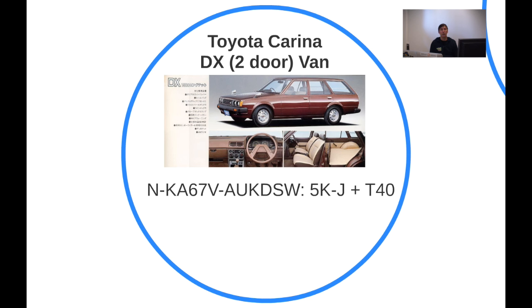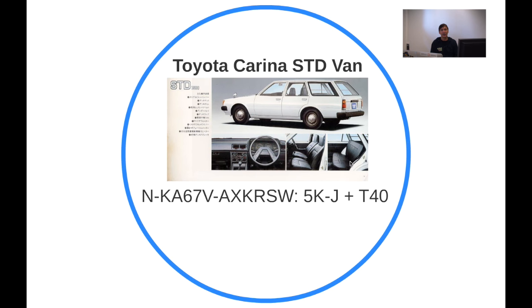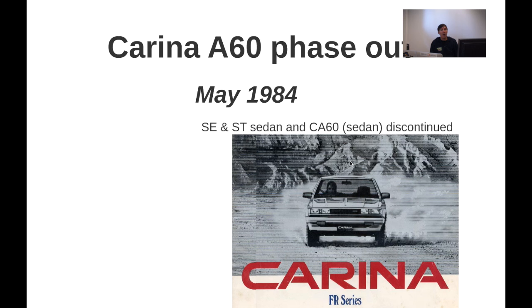Then we have the Carina two-door van — you can see from the picture why it's called a two-door van. It still has that rear door you can open, but it's a flat floor with no bench inside. The STD van also has the 5K engine.